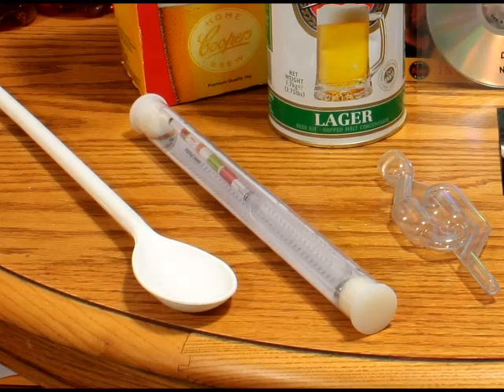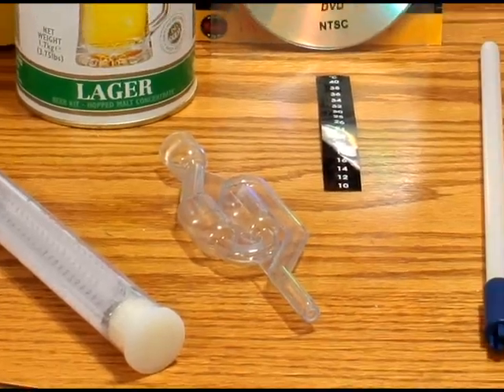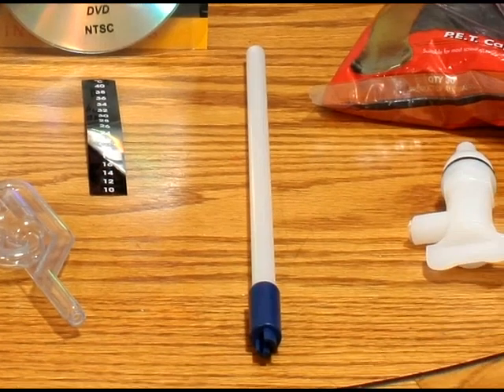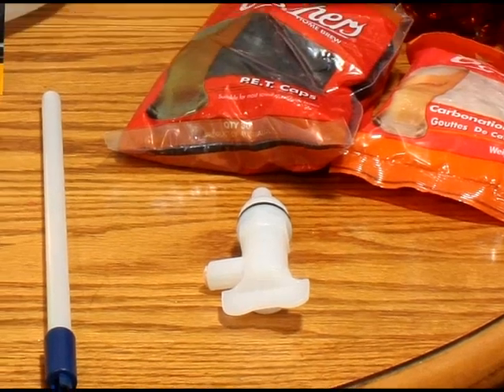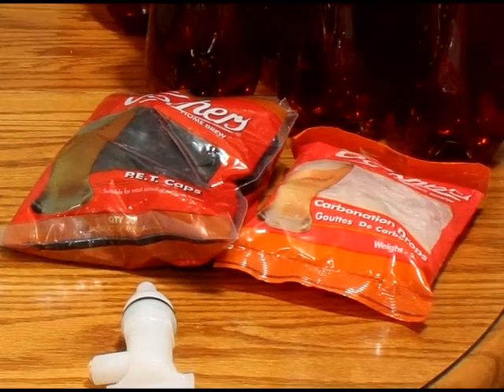Down here you've got your stir stick, a hydrometer, your airlock, and your little stick-on thermometer. There's also the little bottler — what you use to bottle your beer — and your spigot, which is the tap that goes on the bottom of your fermenter. Over here we have the caps for the bottles and the priming sugar, which comes in the form of little pellets. You put two of them in each bottle when you're about to bottle, and that will prime your bottles and carbonate your beer.